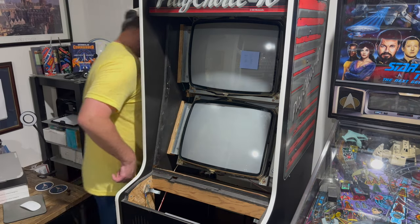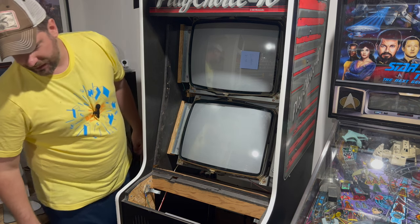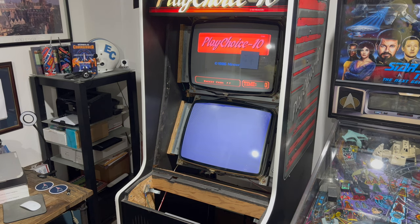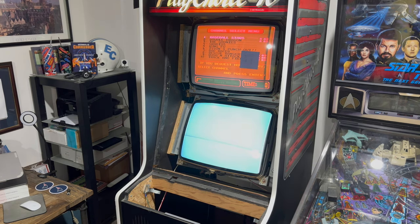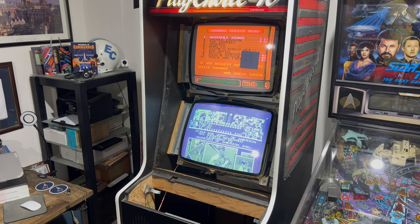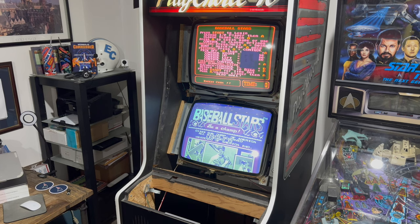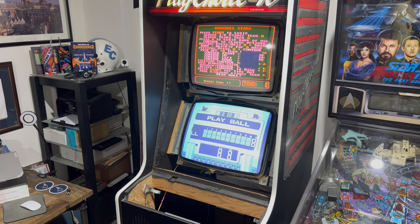Here we go. I hear the HV buzz — nothing is blown up. We've got something up top, we've got blue down below. Need to make some adjustments obviously. That might not be good — I might have to reseat the game on the bottom, but we'll figure that out. We'll get these adjusted. We've got two working monitors now. Not perfect — we got the dim monitor up top, although it doesn't actually look too bad. We've still got those black bars coming from the reproduction flyback and obviously some adjustments to make, but I think that'll do it for now. I'll button this up and we'll come back and wrap up the video.